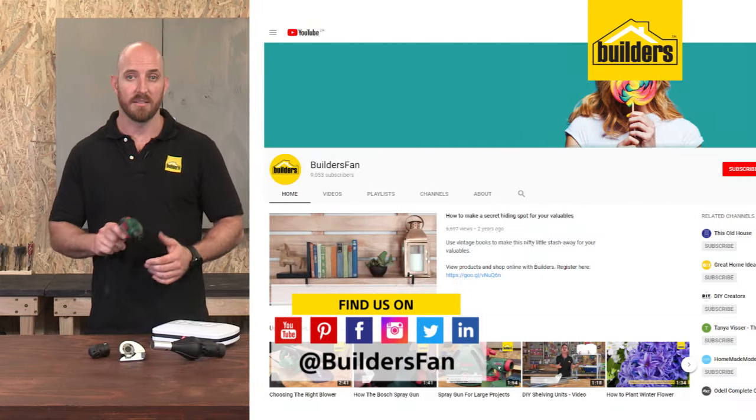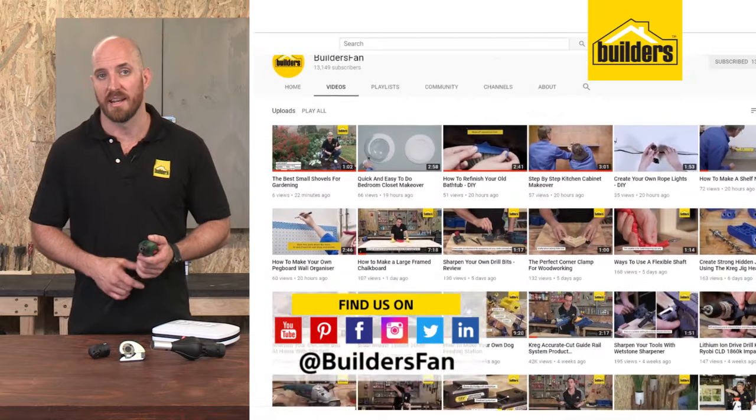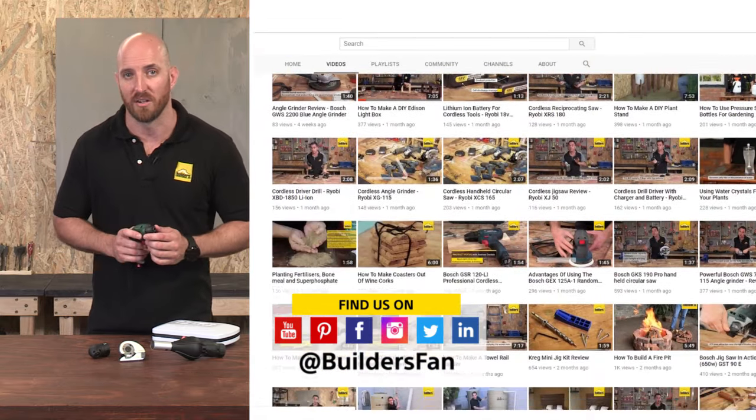For more product reviews like this, check out builders.co.za or visit the BuildersFan YouTube channel.